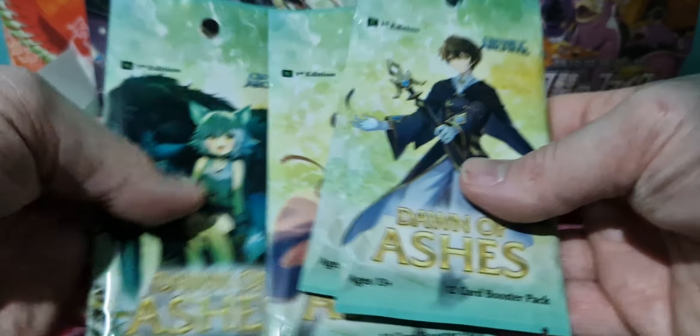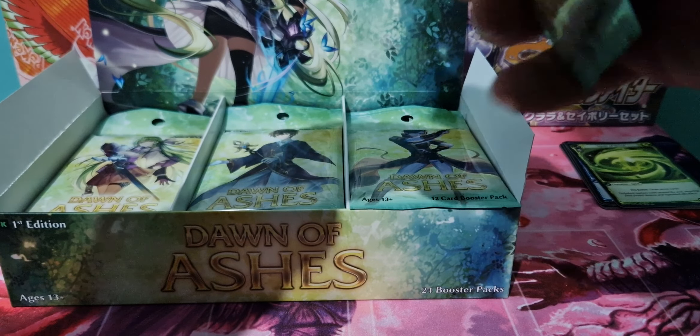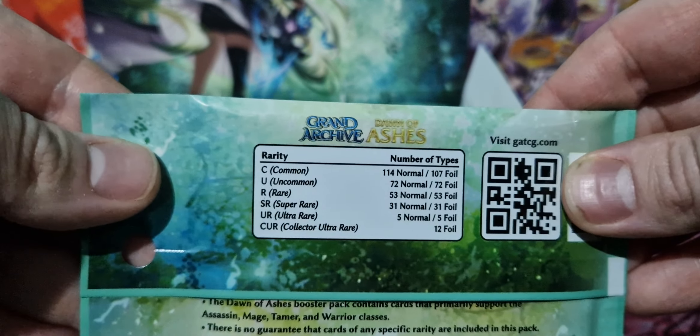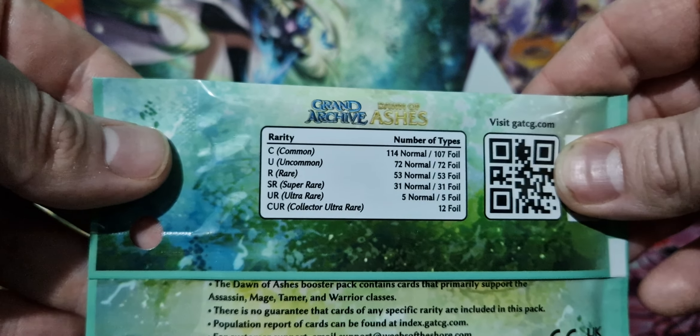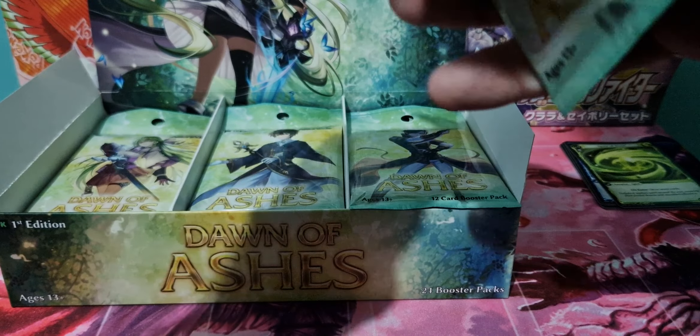They look really nice. They feel good. So we'll start cracking with Lorraine. The rarities are on the back here. There's also CSR as well — I think there's five or six of those, like SCR. They're serialised. So the collector ultra rares are the signed cards, but there's also serialised versions as well.